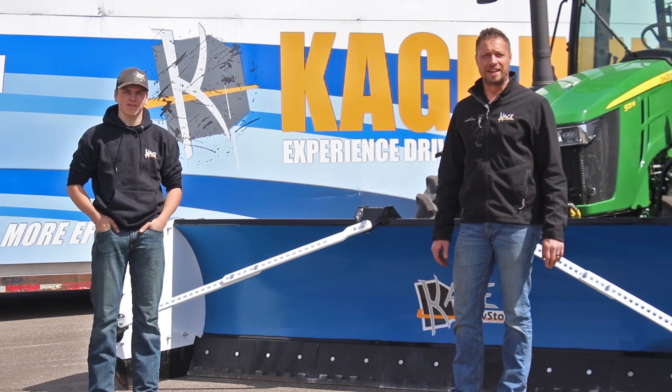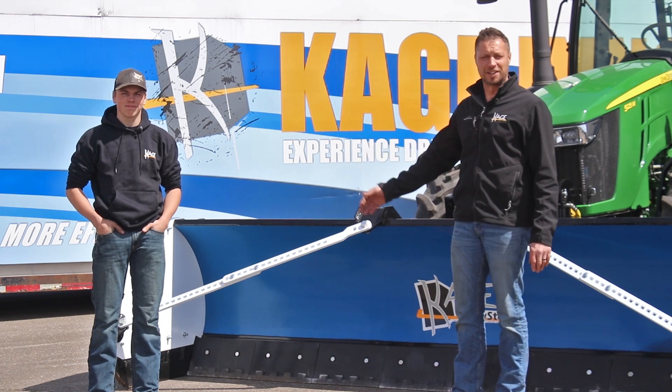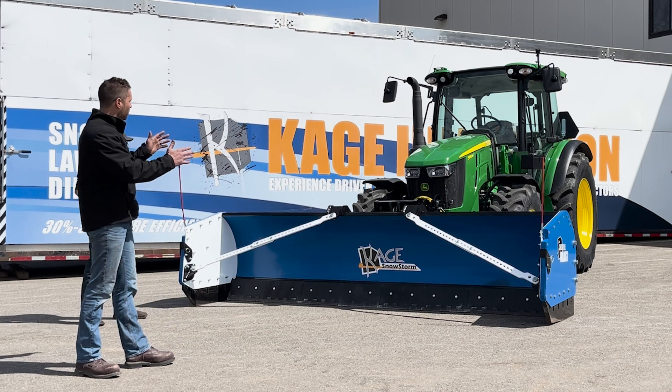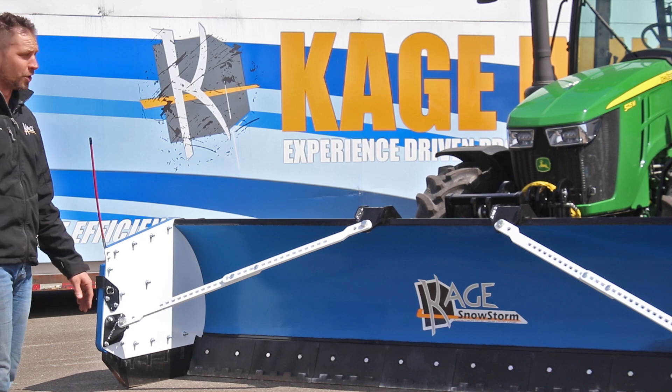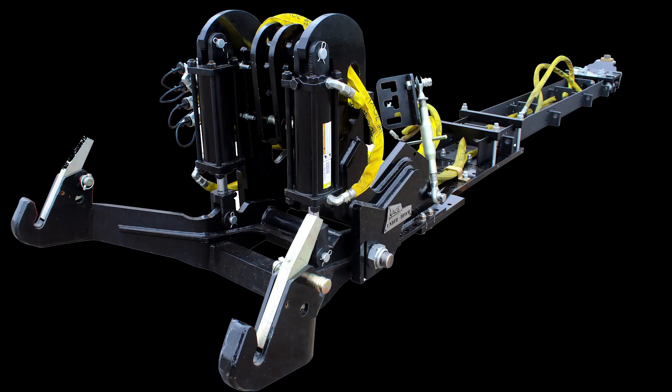I'm Mike Steffen, founder and lead inventor at Cage Innovation, and this is my son Kyler. Behind me you see the brand-new Snowstorm Blast mounted to a 5125M series John Deere tractor with our brand-new universal under hitch system.